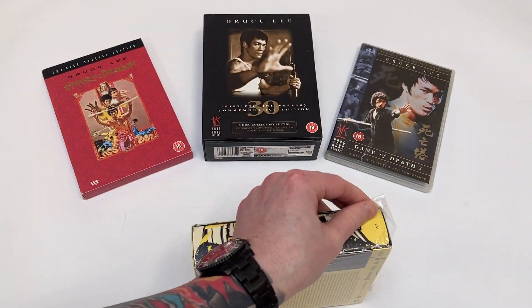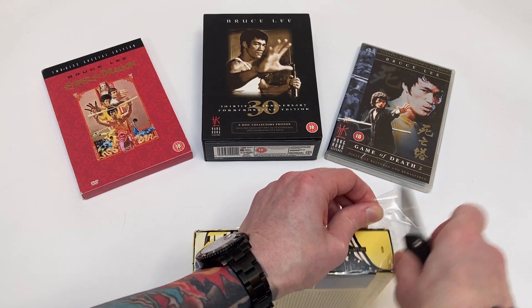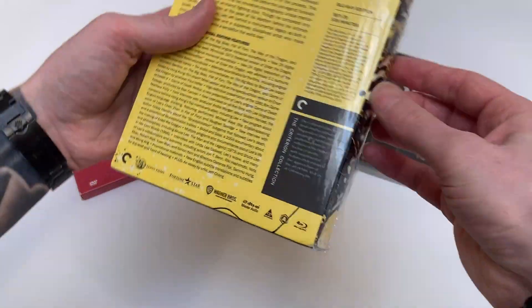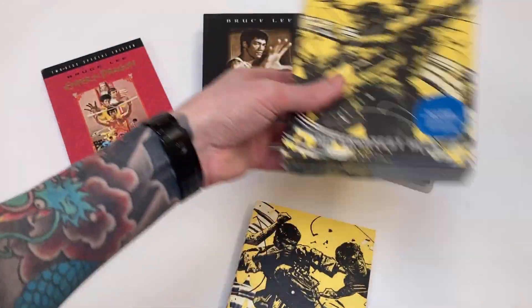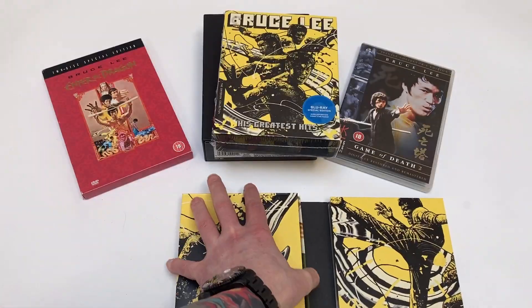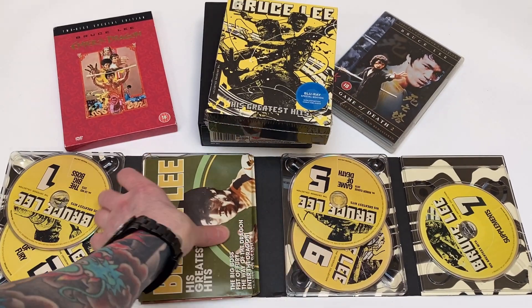Let's see if I can keep most of the shrink wrap on it, because it's an awkward size to try and get a protector for, but I should do it. Okay, so we've got an outer sleeve and then an inner case that's housing the seven discs.